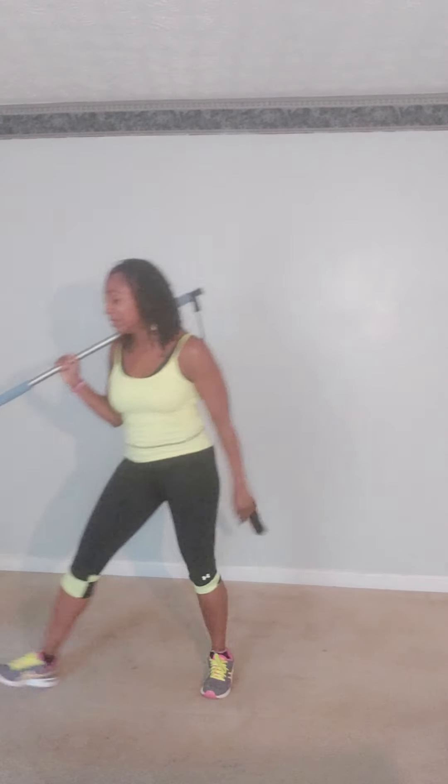We did it! All right, that was good enough, y'all. Pick it up. This is part two — we are all done. I want you to put together part one and part two of the resistance line of our workout cardio. Y'all have a great day.